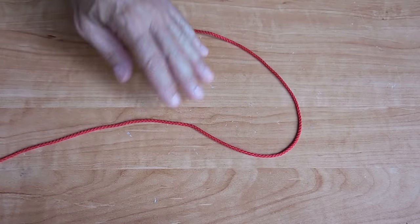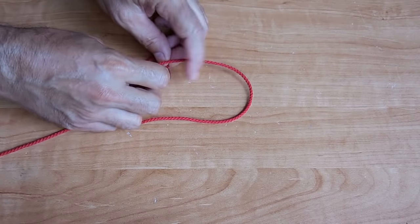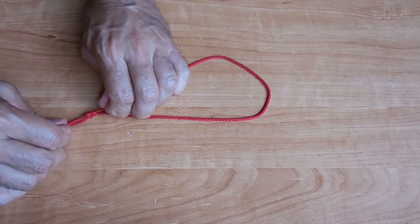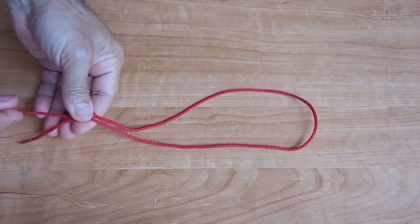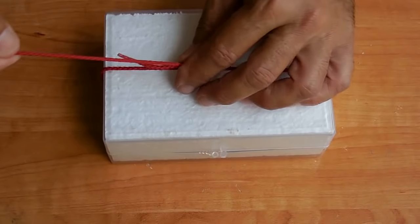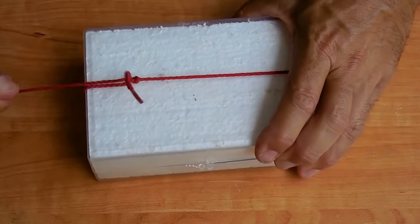The next knot is called a packer's knot. It is one of the best ways to begin wrapping a package. Take your rope, go over, around, back that way, then over the top and pull tight. Now you've got a nice slip knot. Put it over the package and when you pull it tightens down securely. Once the knot is tightened down, you can then wrap across the package and tie off an end knot.